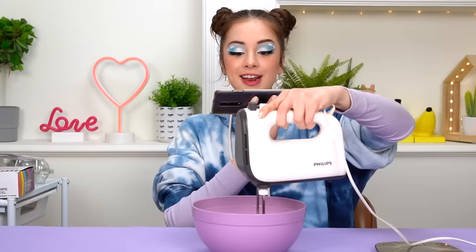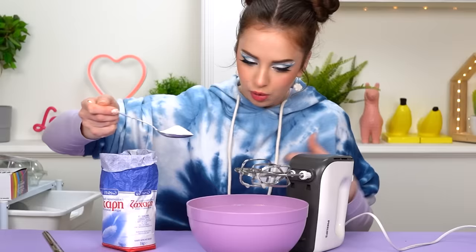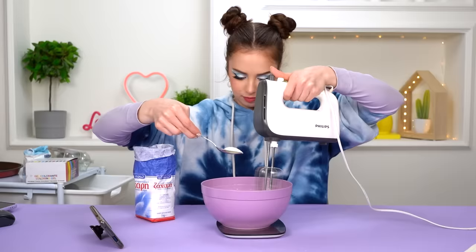Oh my god, it's getting so big! The recipe I'm following is a little bit terrifying because first it tells you to whip those eggs really good, but then it also says you need to make sure you don't over-whip them. How much is too much and how much is too little? This is way too stressful, I just want to take a nap. Now we need to add the sugar, one spoon at a time.